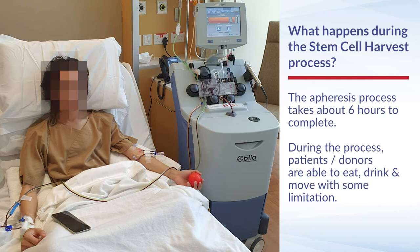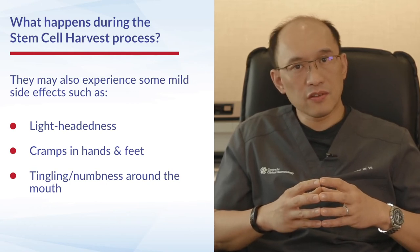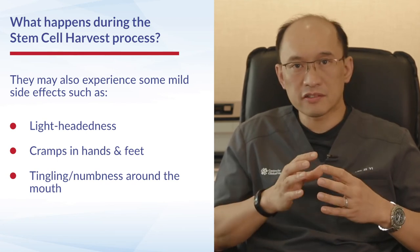During this period, the patients are able to eat, drink, and are able to, with some limitation, move their hands. There may be some mild side effects during this process. Generally, patients sometimes can feel a bit lightheaded, and sometimes they may have some symptoms of cramps in their hands and feet or numbness around their lips.